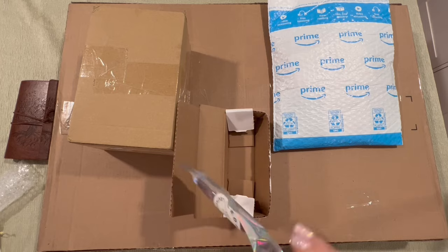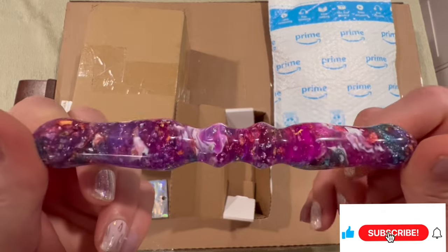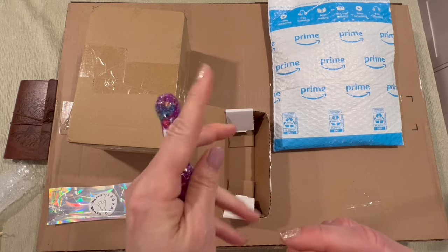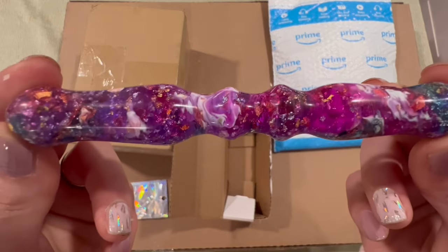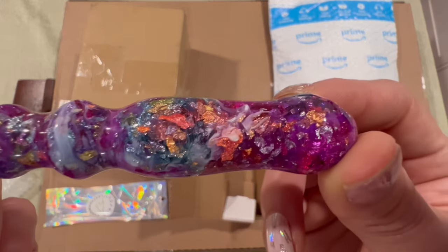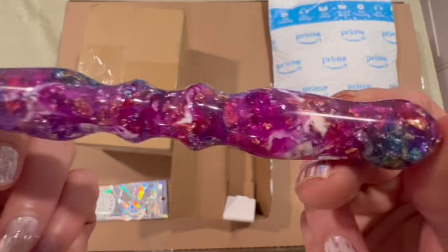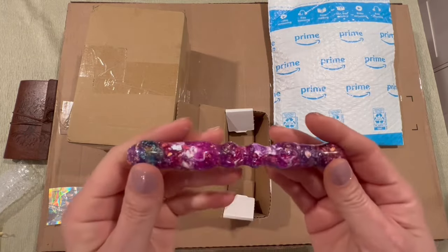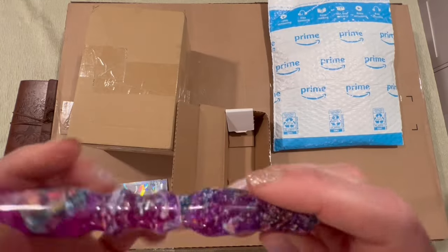I am loving it already. Oh, it is so pretty! This is definitely way closer to my preferred circumference. Look how beautiful this is — I'll go a little slower, sometimes I go too quickly. Look at that — whoops, almost dropped it! I love it, I love it, I love it. Thank you so much. It is gorgeous, it fits perfectly. It is so pretty and I love this little extra color there.